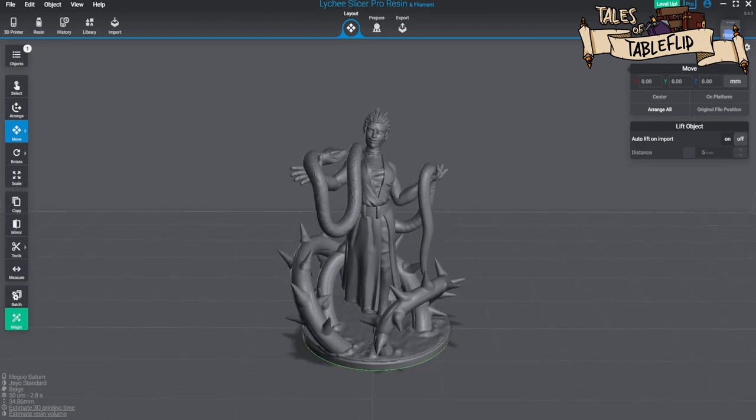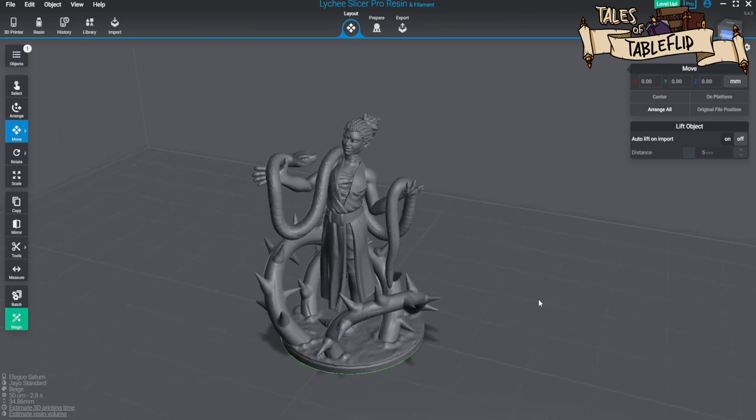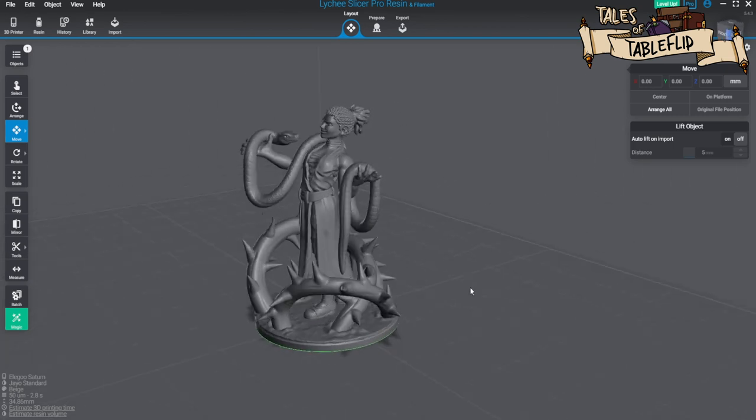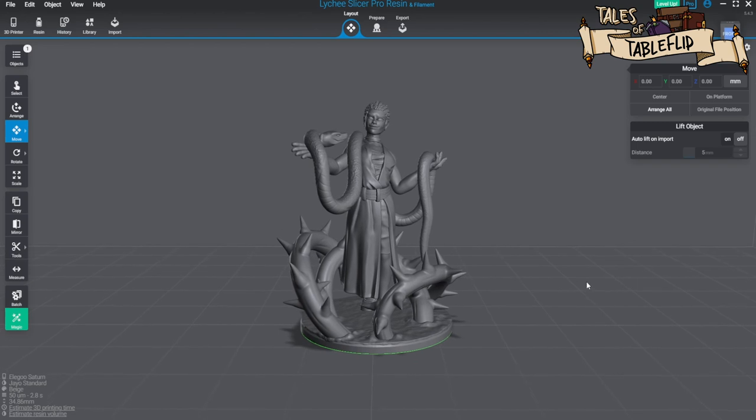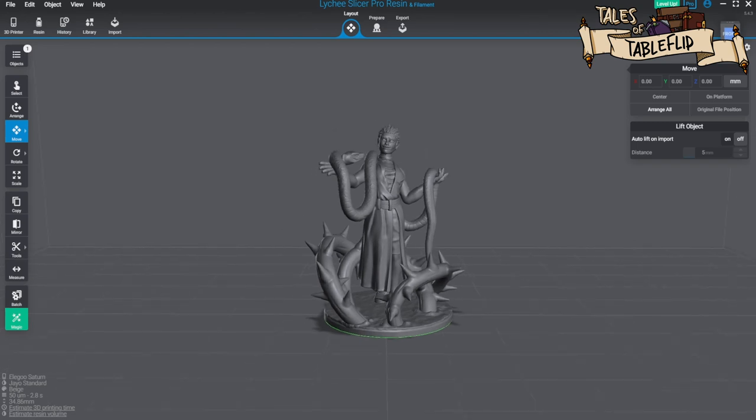Nessa is a druid with a profession as an alchemist. Her personality: she's pretty blunt but handy with a needle and gets along well with animals — you can see she's got a snake in her arms. I think it's a pretty cool model, so let's get this onto the printer with the supported version, get it glued together, and start the painting.